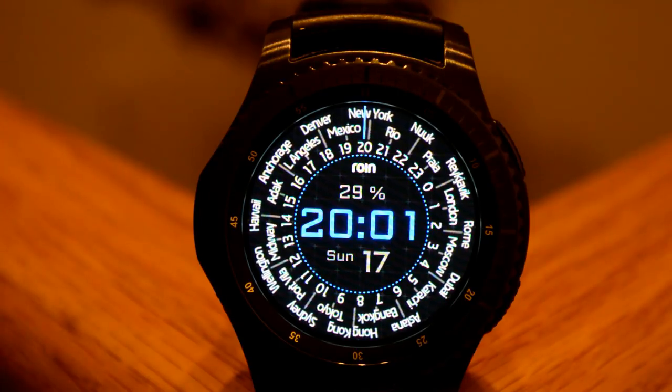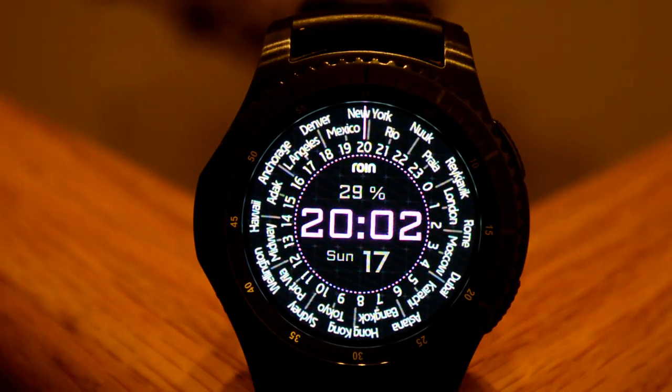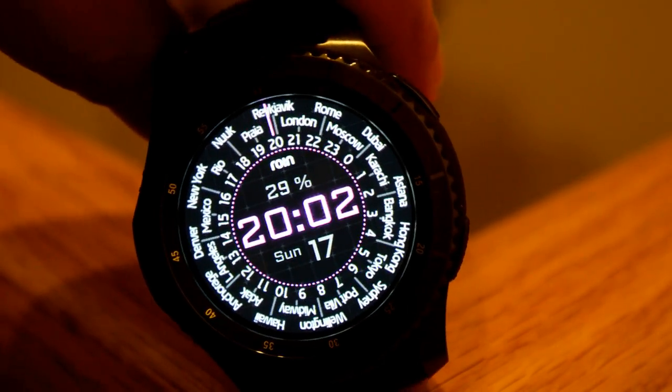For example, if your local time in New York was 9 in the morning and you're looking for what the time is in Tokyo, you would just follow the line across and that would be 5 PM or 1700 hours. This is a very cool watch face that is sure to appeal to world travelers or those with friends and family in other parts of the world. This one has also been optimized for the AOD mode.